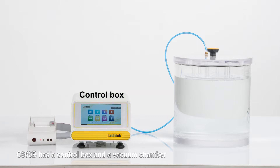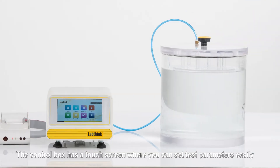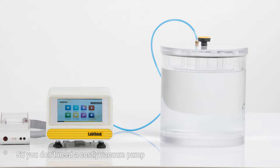The C6600B has a control box and a vacuum chamber. The control box has a touch screen where you can set test parameters easily. It also vacuumizes the chamber. A built-in venturi type vacuum generator is used for this purpose, so you don't need a costly vacuum pump.